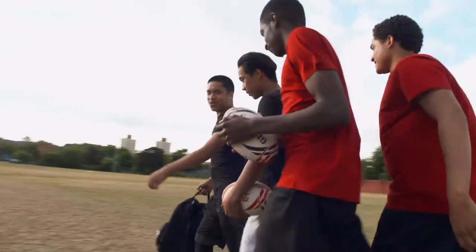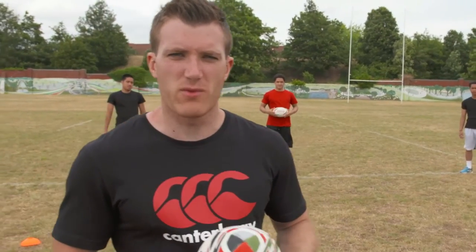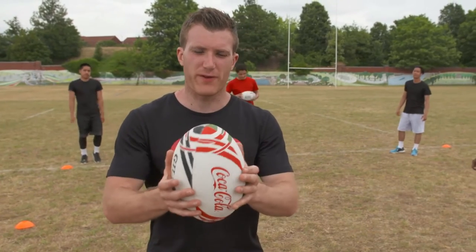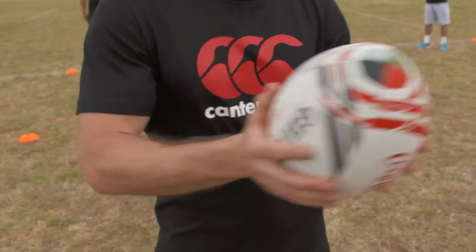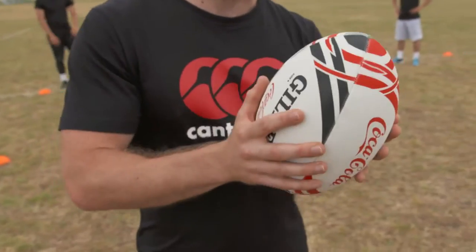Congratulations on winning your exclusive Coca-Cola Gilbert rugby ball. In order to score tries and be successful, we need to run forwards with the ball, so we have the ball always in two hands. If a defender comes towards us, we can either pass the ball away from him or move the ball away from him to keep the ball a safe distance. Let's go see it in action.